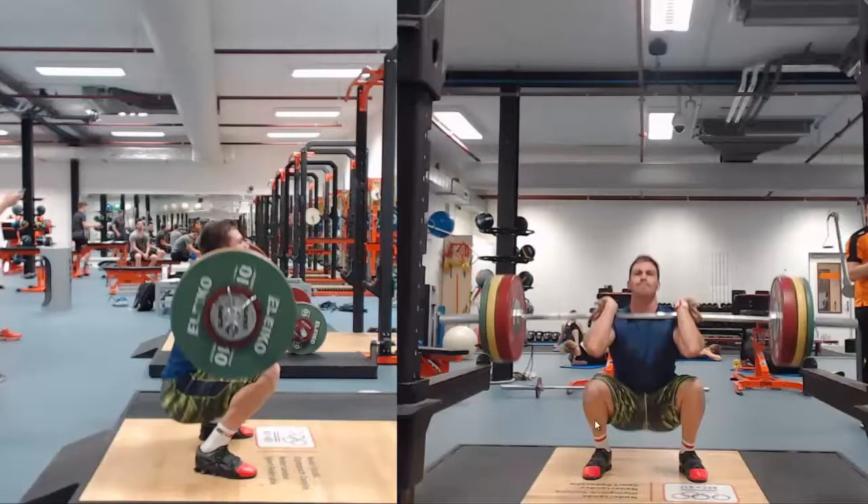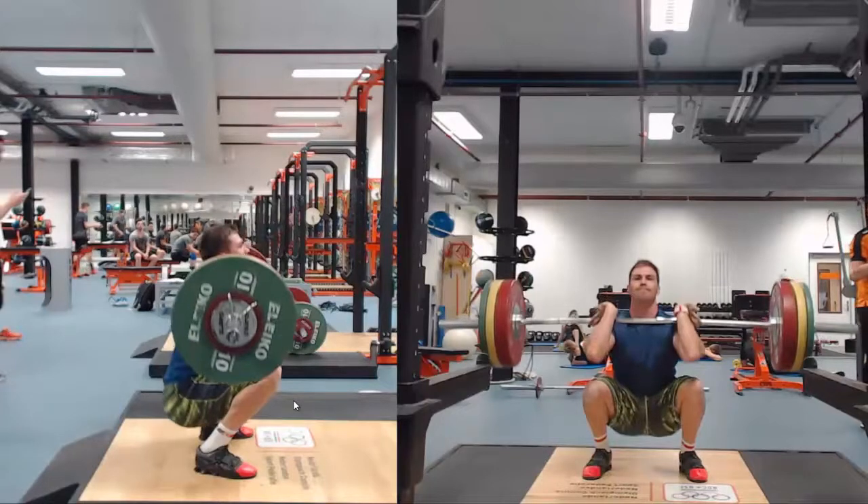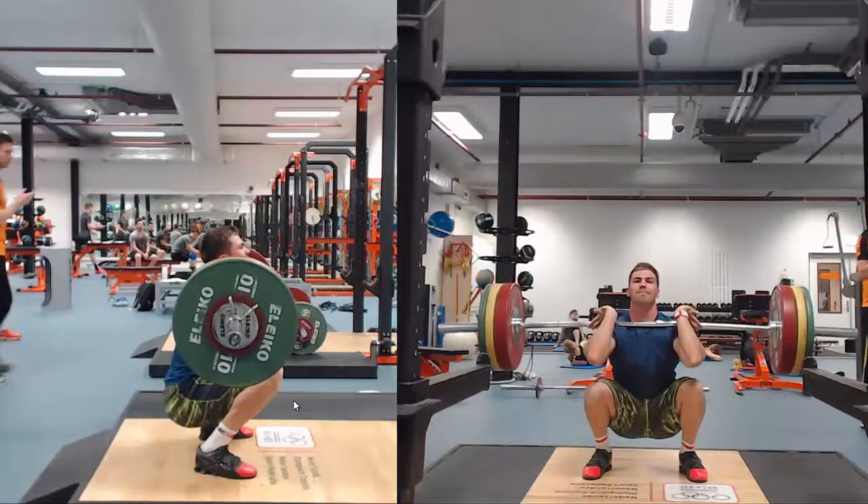You can see here the knees nicely track over the feet and the back is straight. So in a full squat you want to see the crease of the hip a little bit lower than the midpoint of the knees. That is the bottom position — and here he goes even lower than that.